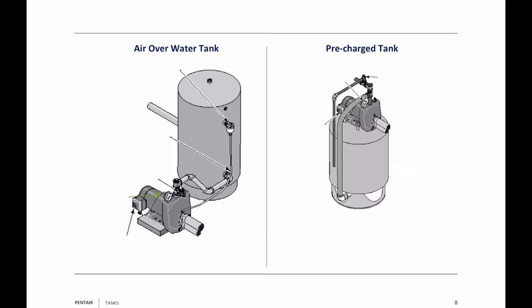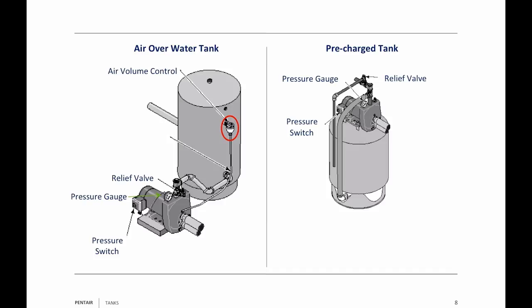The air over water tank is on the left-hand side; the pre-charged tank is on the right-hand side. Similarities: they've both got a pressure switch, a pressure gauge — we encourage people to put a pressure gauge in — and they're both going to have a pressure relief valve. A key difference: in the air over water tank, you have an air volume control, which controls the amount of air in that tank. If it's an above ground pump, it has an air volume control tube connecting the cup to the front of the pump.